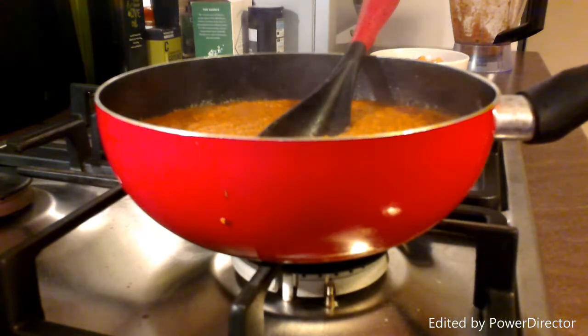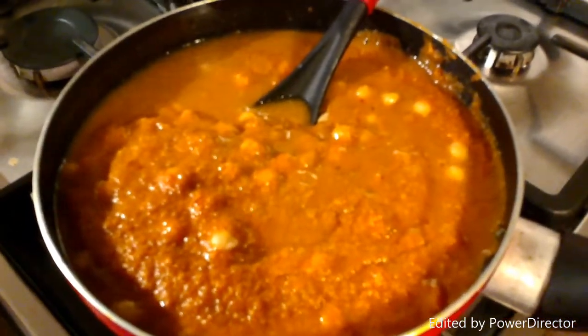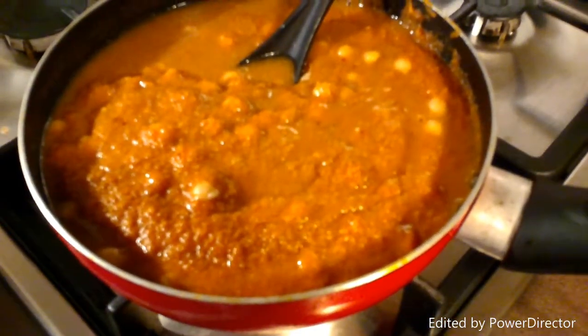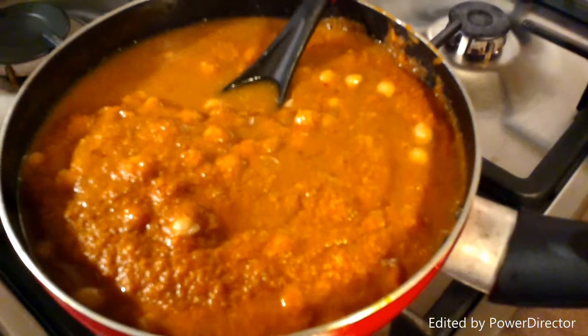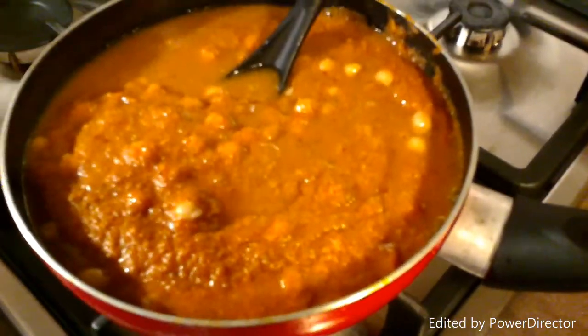I like my soups quite thick, but if you don't, you can add some more water to it before it's done — before you add the chickpeas — and that will give it a different texture. I'm going to add the chickpeas in now and then it's ready to serve pretty much. I've only used half of the liquid from the can with the chickpeas, so you get a kind of soupy texture. I'm going to mix this up, let it simmer for a bit, and then it's basically ready to serve.